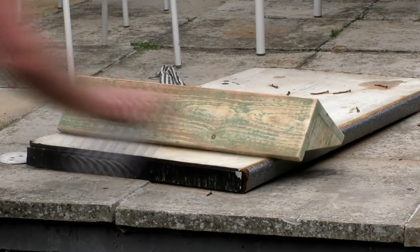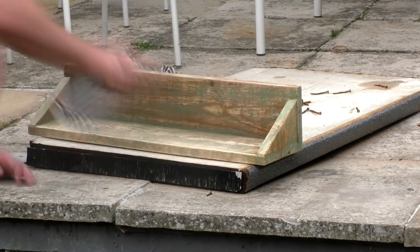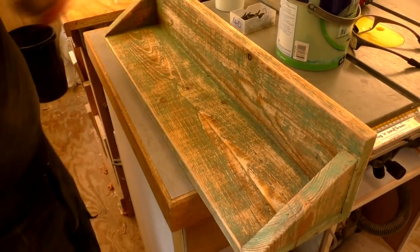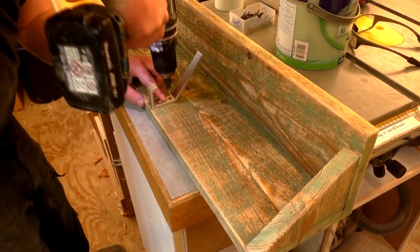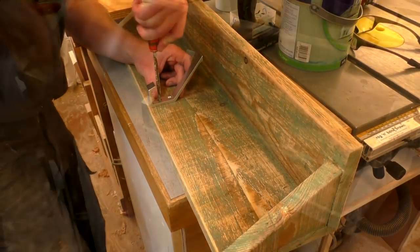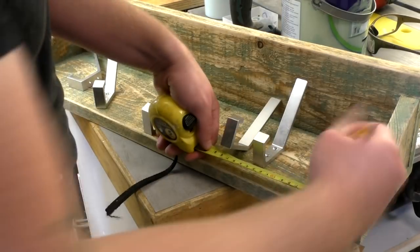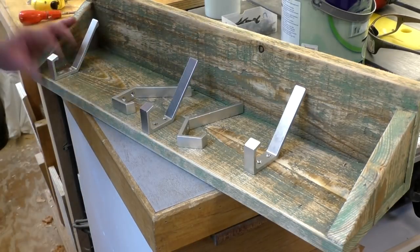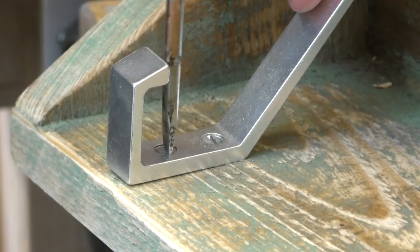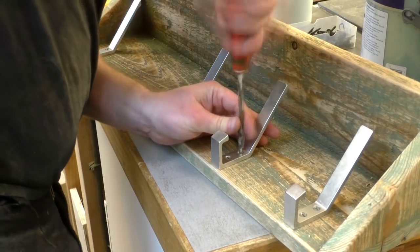Then I applied a coat of spray varnish to seal the paint and also to bring out the wood grain. Next I added the coat hooks — I first found the centre and added one hook there, then positioned the others, and five hooks looked like the right amount. I measured in about five centimetres from each side and added more hooks there, then found the centre between the fitted hooks and added hooks there too.